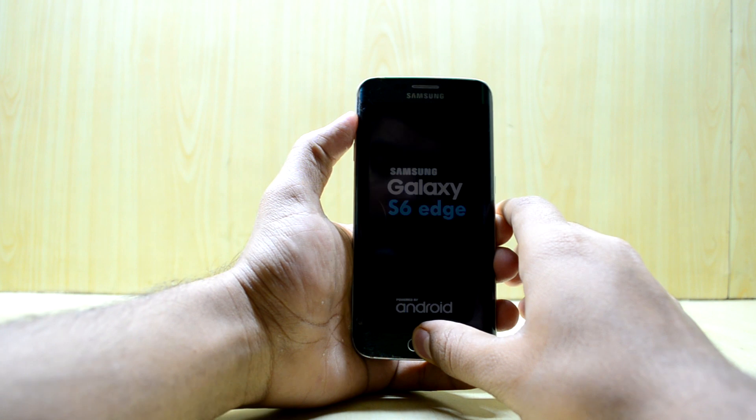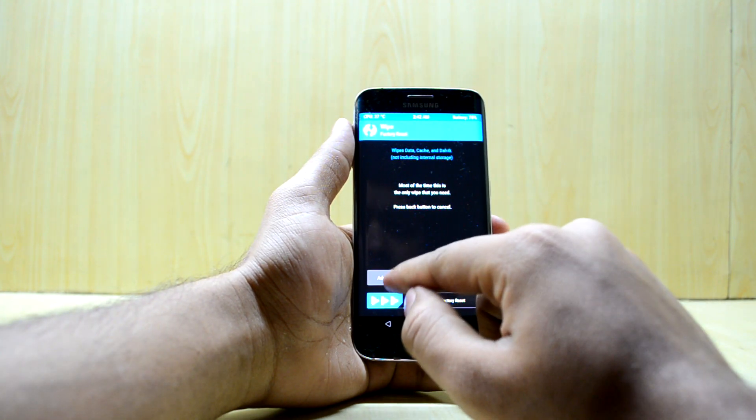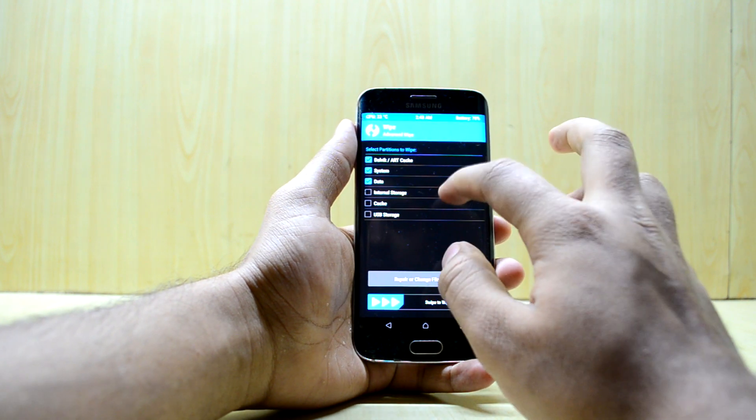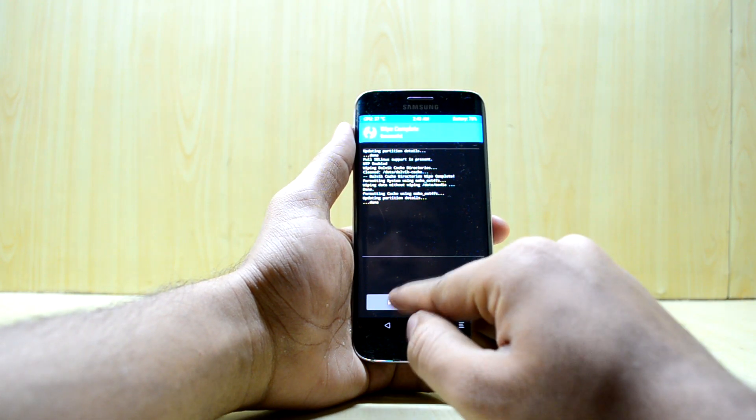The device is booting into the custom recovery. We're going to go to Wipe, select Advanced Wipe, and select Dalvik/RT cache, System, Data, and Cache. Then we swipe to wipe. It is now wiping the device and it is done.